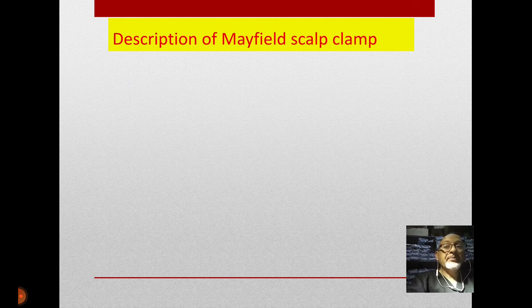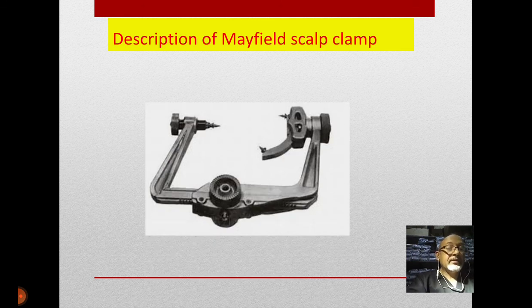To describe the Mayfield's scalp clamp — most of us as neuroanesthetists or neurosurgeons know it very well. It is a metal device, a head-fixing machine which we use to fix the head during intracranial operations. We fix the head because during intracranial operations like brain tumors and vascular surgeries, any minute movement will disturb the act of the surgeon, especially with the advances of endoscopies and microscopic surgeries.